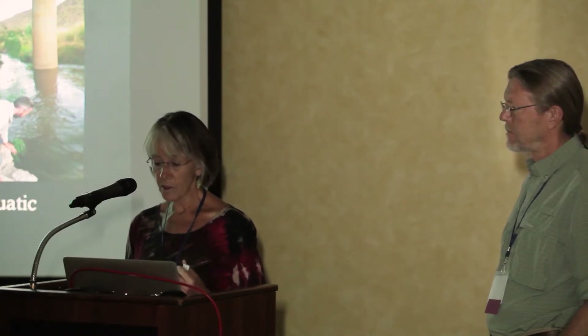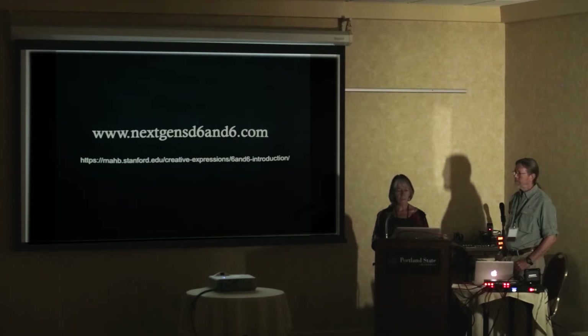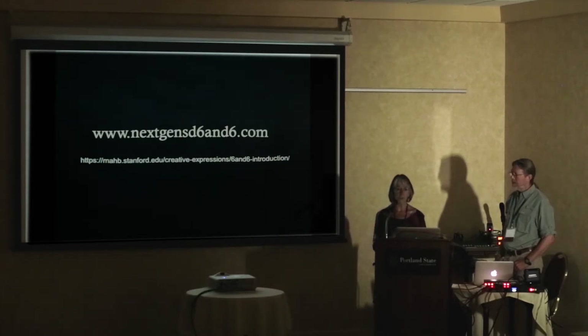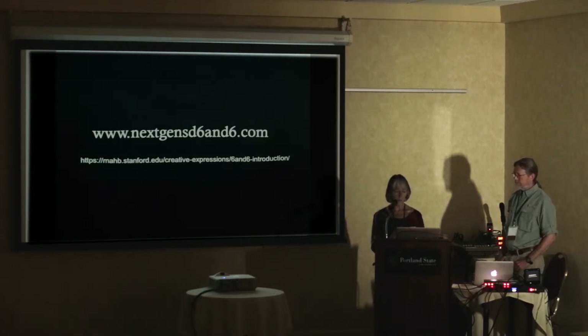The Six Plus Six group is a really cool collaboration. There's a blog that comes out of Stanford and the people who run it have interviewed most of the teams so far. If you want to know more about each individual group, go to that website and check it out.